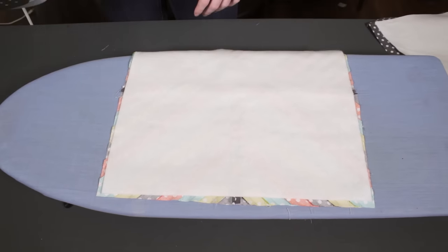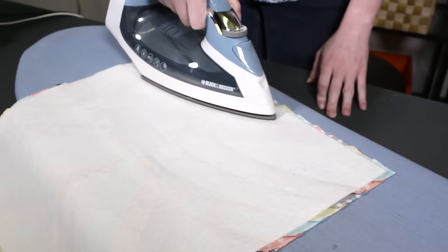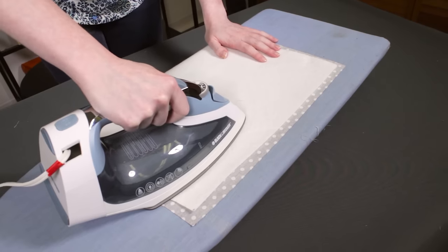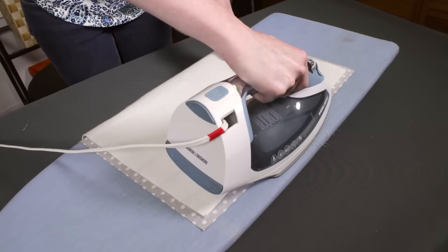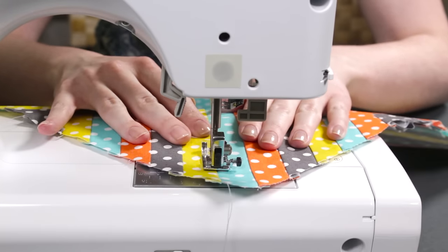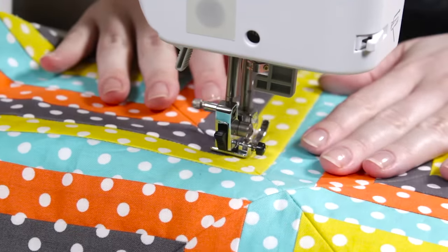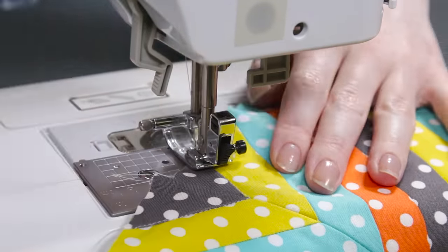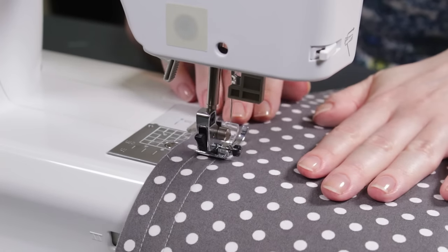Place one of the pieces of fusible fleece in the center of the front piece and iron it on. Do the same for the back piece, or you can use batting that you would pin on instead of ironing. You can quilt the fabric a number of ways. I'm going to stitch in the ditch, which means sewing right on top of the seams. You can also quilt the back any way you want, or you don't have to quilt it at all — I'm sewing straight lines that are half an inch apart.